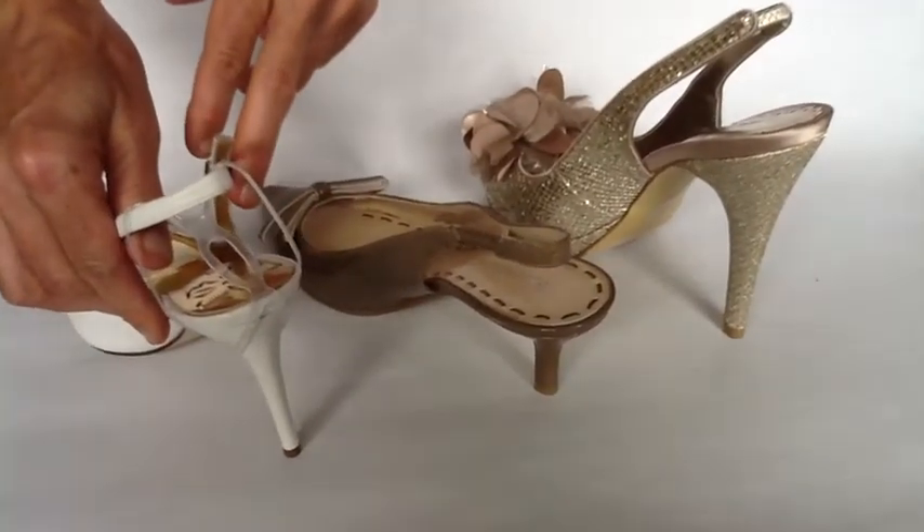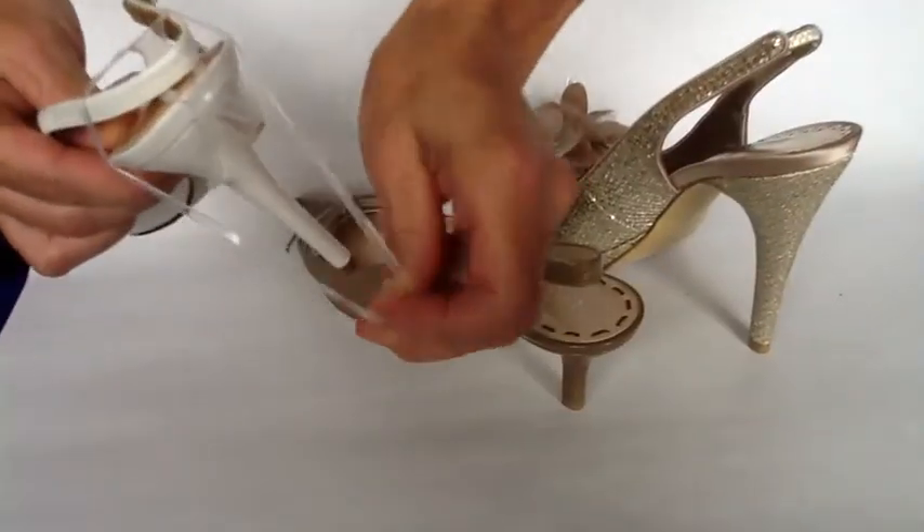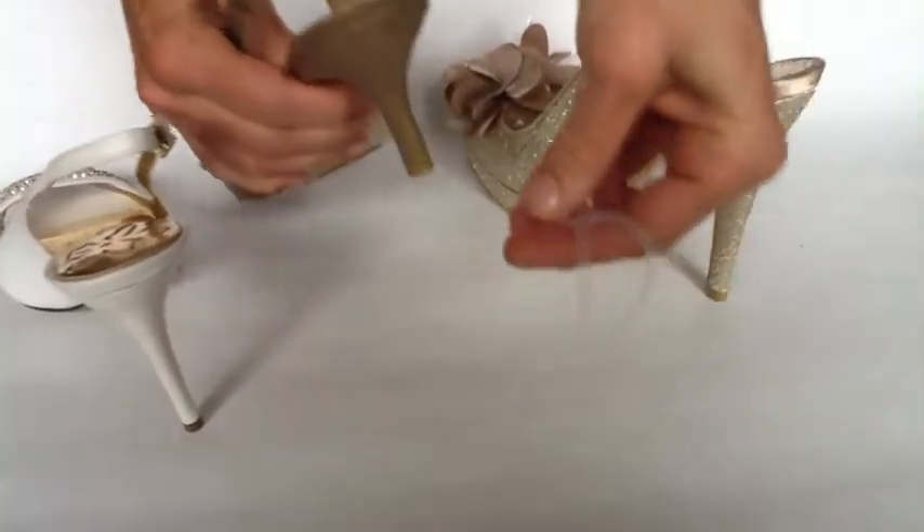Slingbackers are easily transferable from shoe to shoe and you can do it in seconds. Simply unwrap, take off one heel and take it to another heel.